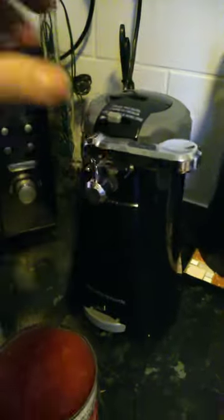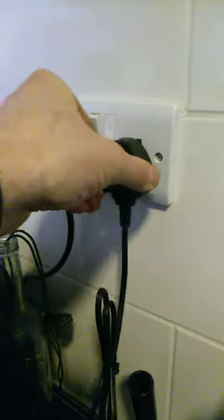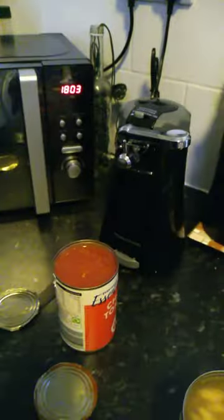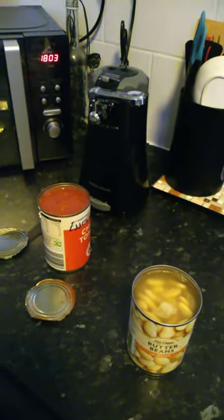I'm not endorsed by Morphy Richards. For any Americans out there, that is a UK plug, 240 volt. But the Morphy Richards does actually work. So I'm going to make a mess.